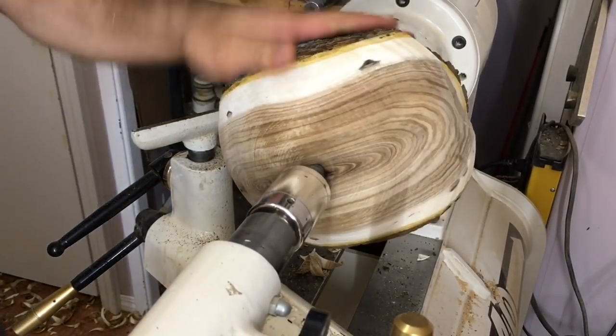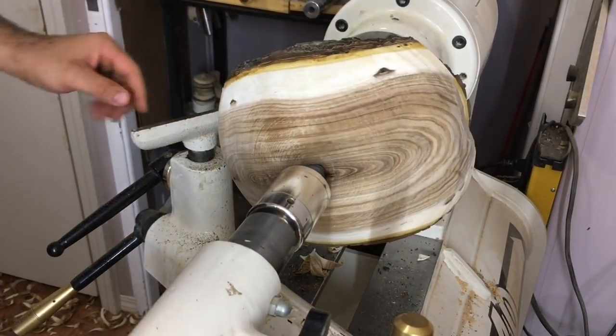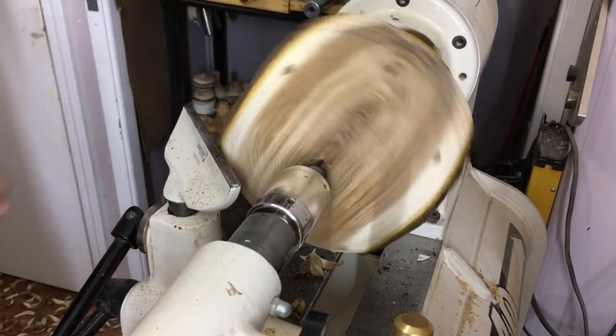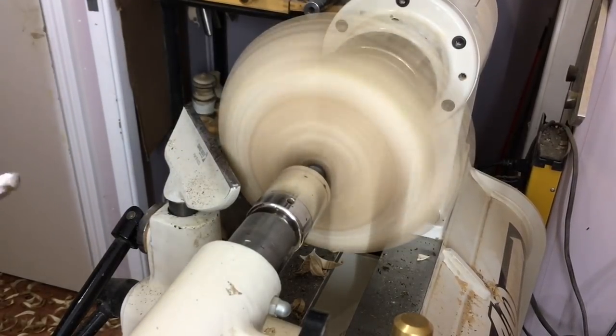Let's take a look again. I don't know if the camera can see it, but we've got rid of all the flat spots. I'm going to switch the tool rest back over so it's cutting into the bowl again. I'll finish roughing with the swept back and then switch over to the 40-40 to create a tenon and refine the surface and shape.